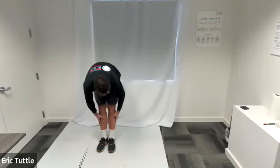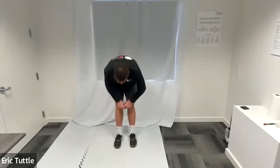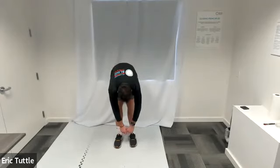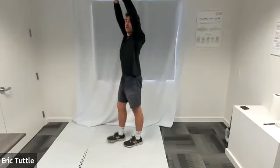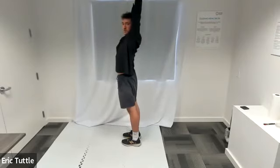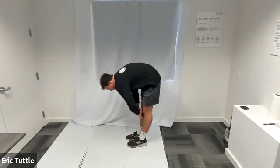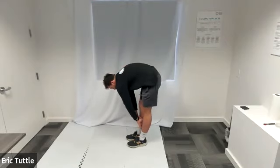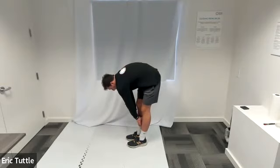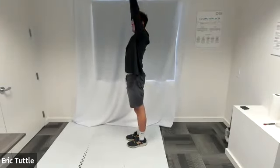We're going to touch our toes and reach for the sky on this next one. Feet are shoulder width apart — bending at the waist, touch those toes. Then reach for the sky: stand back up nice and straight and tall, reach up, and open back a little bit. Bend over again and touch those toes, then straighten the body back out, reach for the sky, and bend backwards.